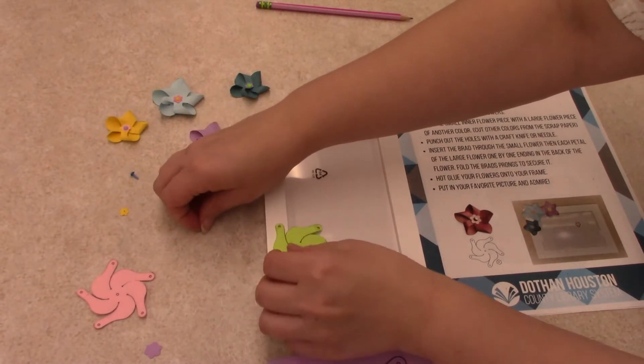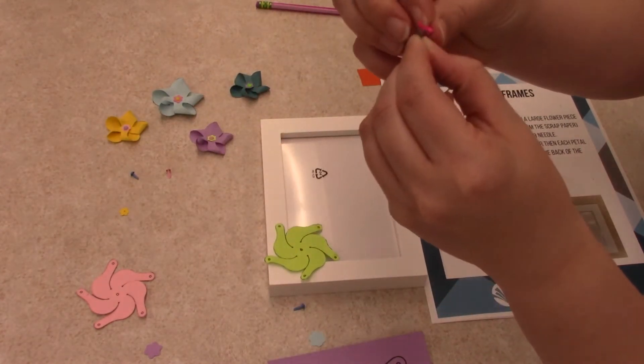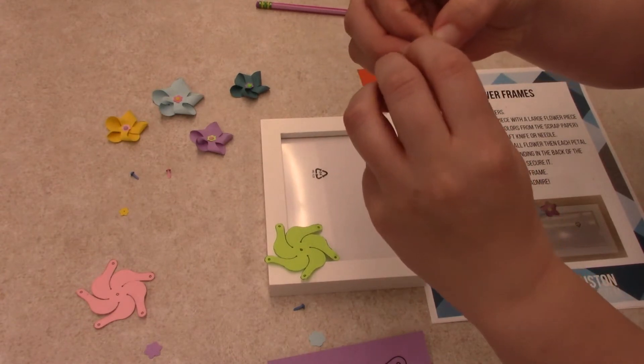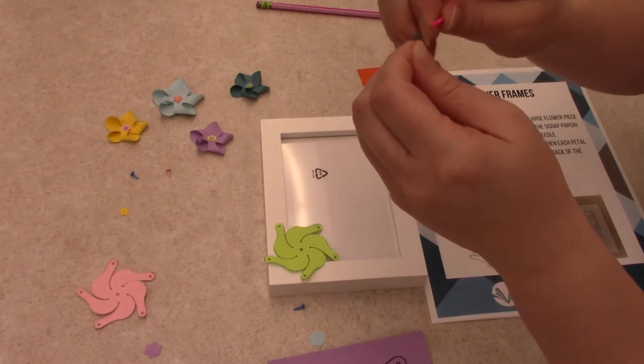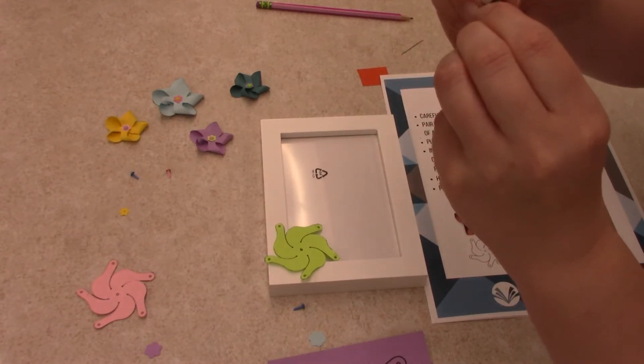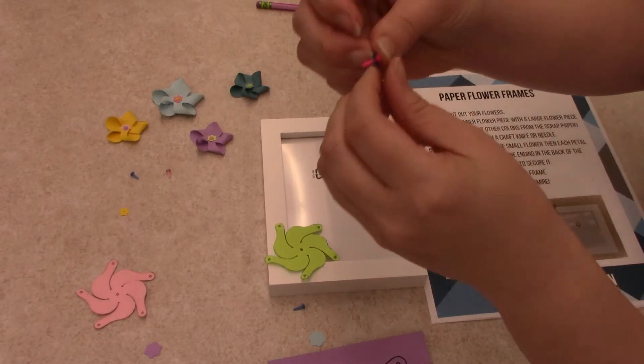What you want to do is take your little flower piece and your brad, and stick the brad through that little piece first. It's kind of hard but it will go. There we go.